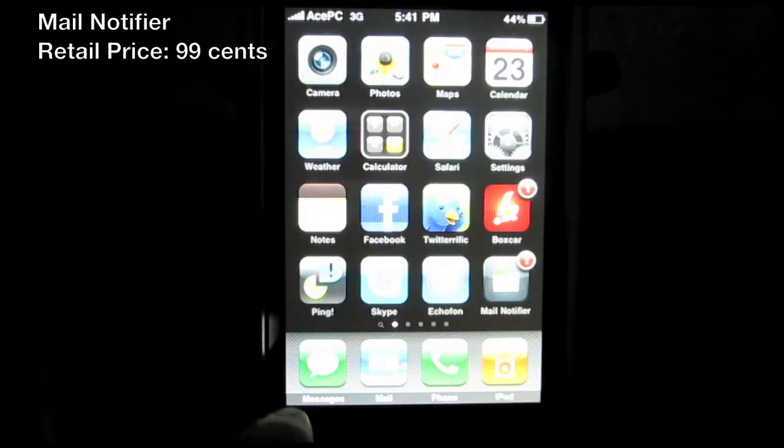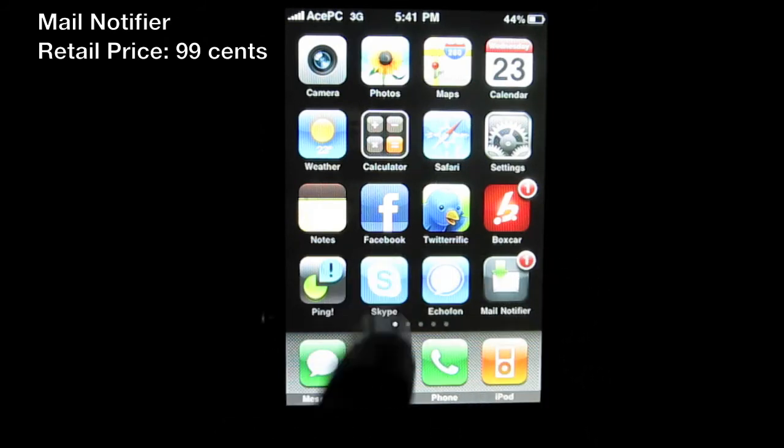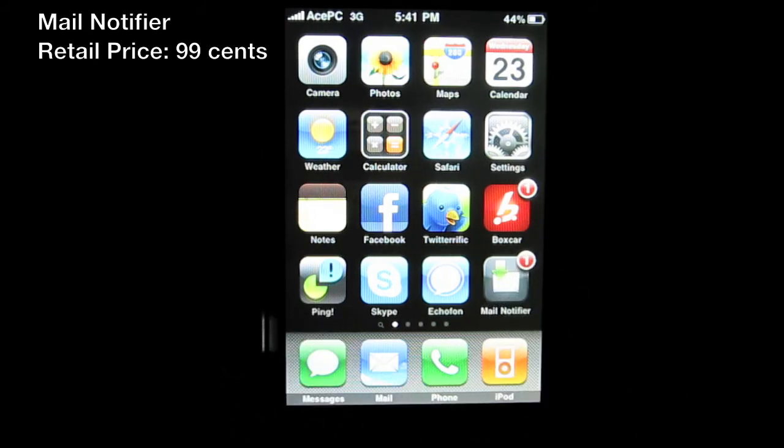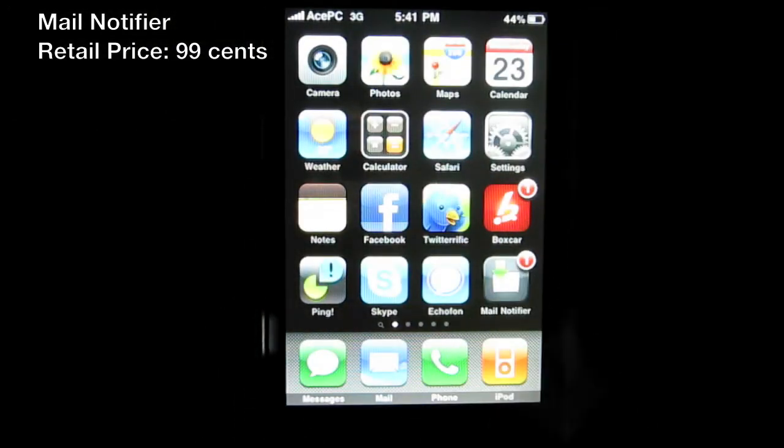You can see a little badge bubble on the app icon showing you have one unread email. Boxcar has crashed on me a million times, but Mail Notifier hasn't crashed once. The bubble is helpful because if your mail is fetched every 15 minutes rather than pushed, you might not know you have email — this badge lets you know. Pretty cool app, definitely go check it out at the App Store — the link will be in the description bar.